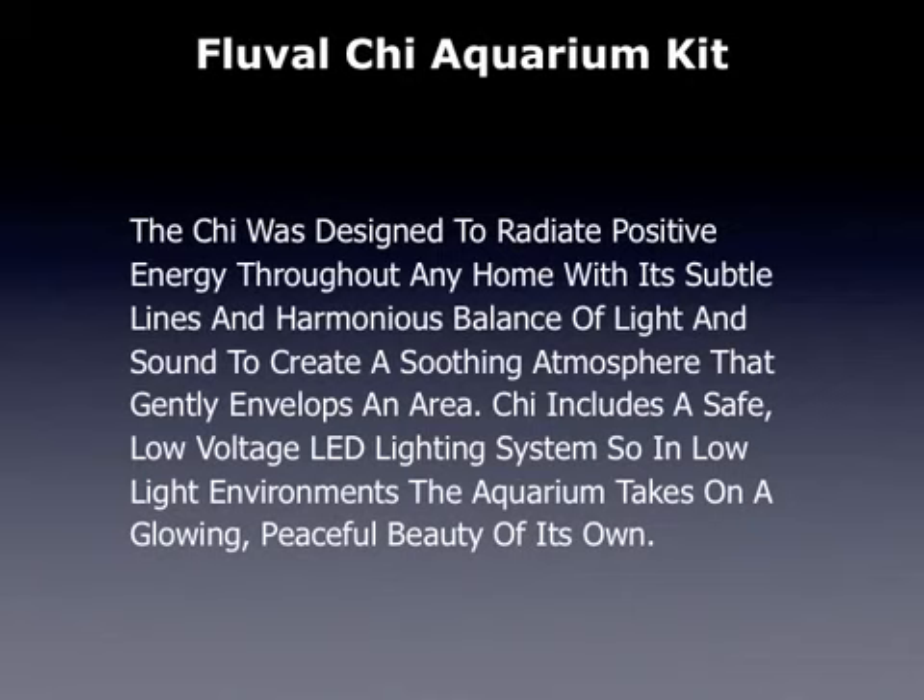The Qi was designed to radiate positive energy throughout any home, with its subtle lines and a harmonious balance of light and sound to create a soothing atmosphere that gently envelops an area.